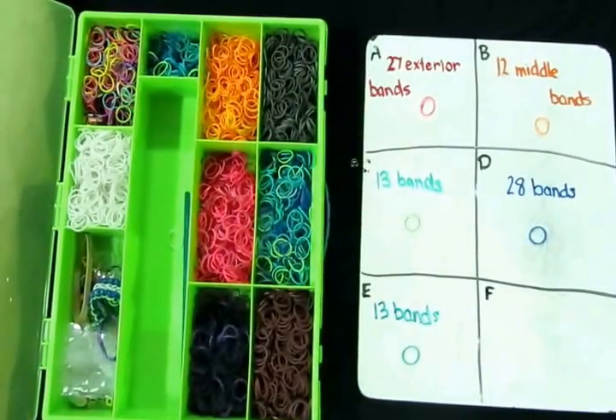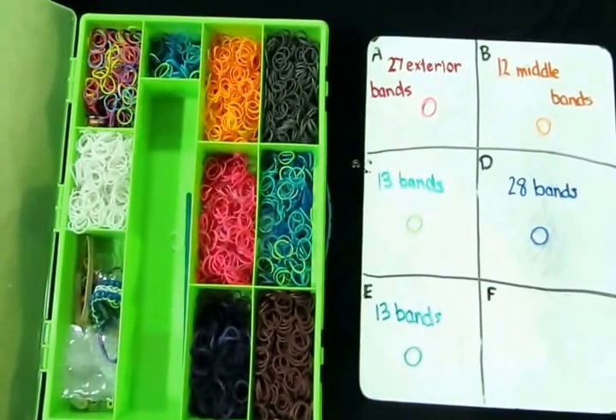Hi, this is Mr. Tutorials for Dummies and today I will be teaching you how to make the Zebra Bracelet.